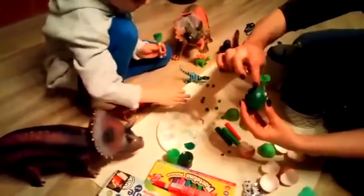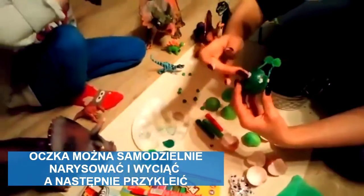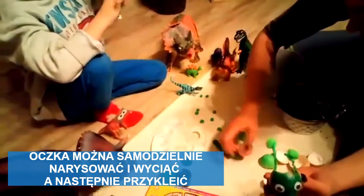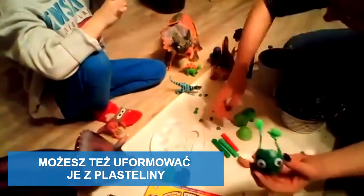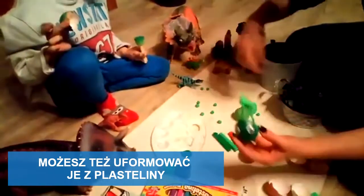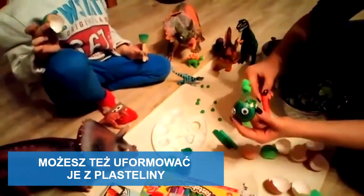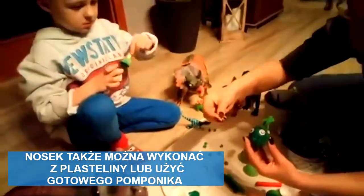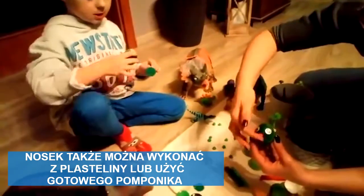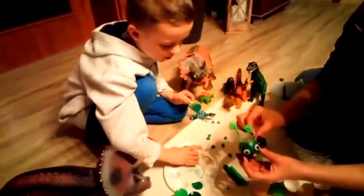Przyklejamy oczy — mamy już oczka gotowe. Przykleimy, gdzieś tu jeszcze mieliśmy czerwony pomponik. Gdzie go mamy, Paweł? A to zrobimy z czerwonej plasteliny, przykleimy nosek. I to jest nasza głowa już gotowa.